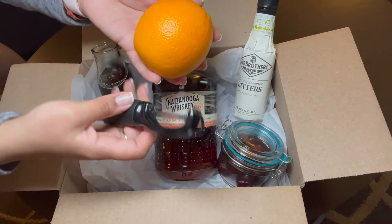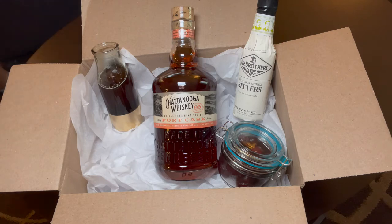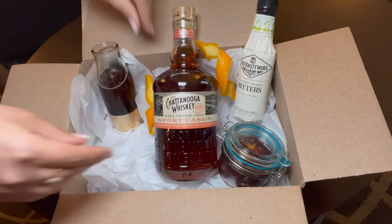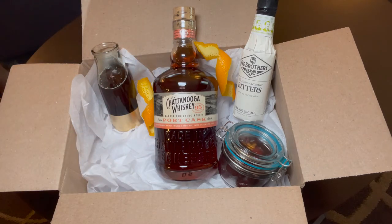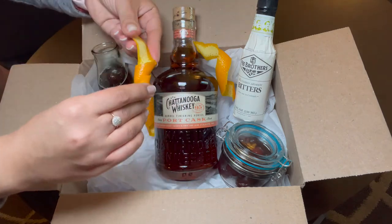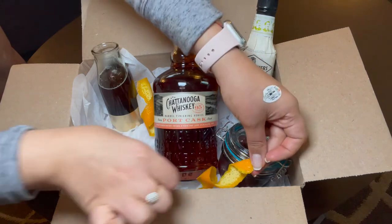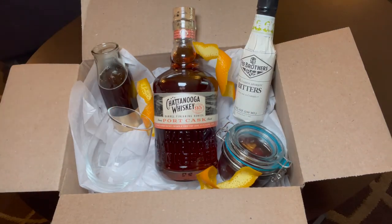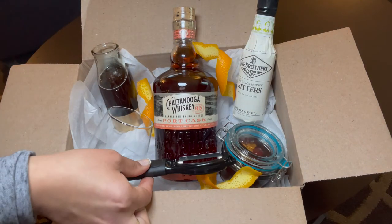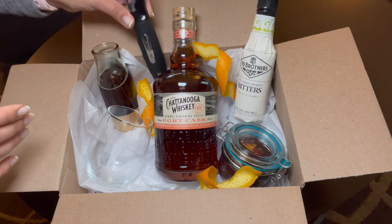Now we're going to take the orange and a peeler and we're going to make some decoration. We will peel some pieces of the orange, twist them, and give them a beautiful curly look — just like an old-fashioned decoration. Place them randomly on the box. We will also place the glass, and after washing the peeler, we can add that too. And that's it!